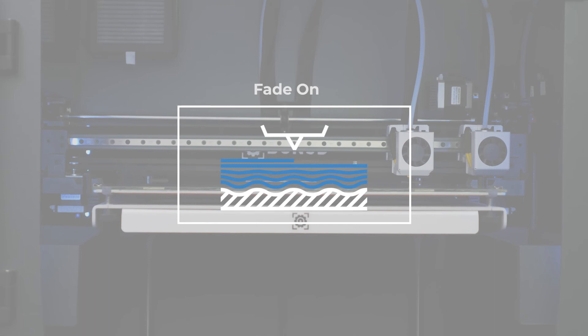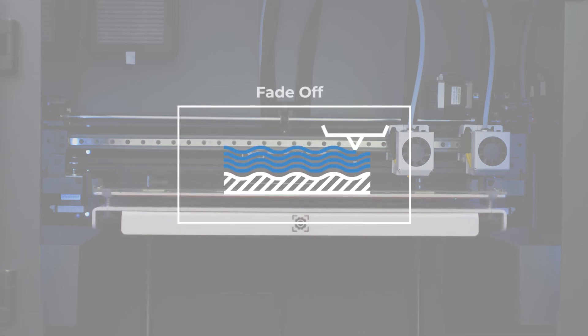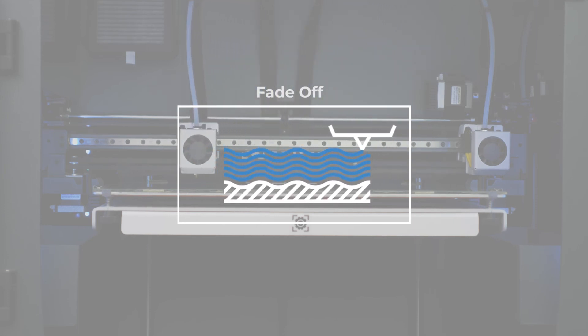If you need your part to have the same height between its base and top layer and you understand that both will have the undulations of tenths of millimetres from the printing surface, then you can disable this option.